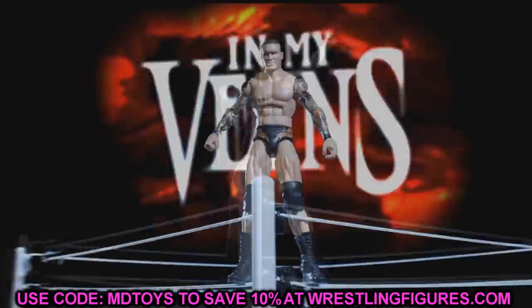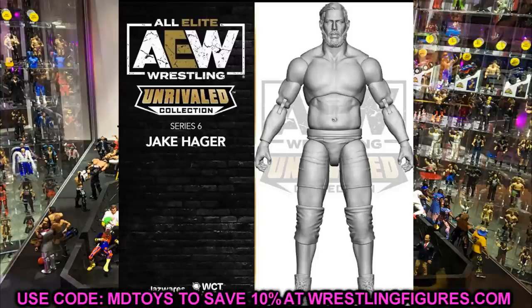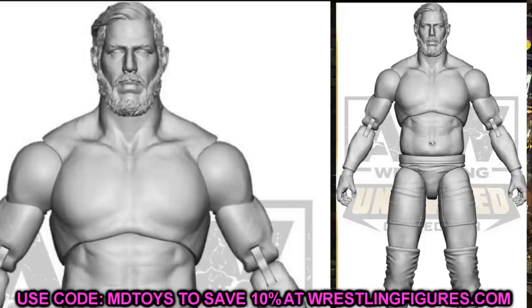Starting off with the MBT United States Champion Jack Swagger, aka Jake Hager, getting his first AEW action figure. I like what I'm seeing, but hopefully he won't be uber gigantic. You know with Dustin Rhodes, Matt Hardy was a little too tall, John Moxley was a little too tall — and Jake Hager is already tall in real life. If they scale him like they did Moxley and Rhodes, he's going to be way too tall. Jeremy joked about it on the Talk Is Jericho podcast, saying Dustin Rhodes' figure was like eight foot seven, and hopefully they'll adjust the heights going forward.